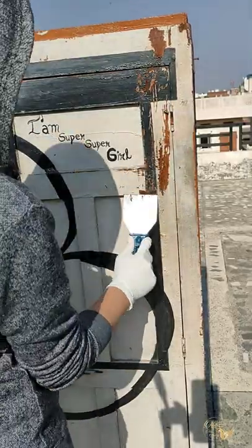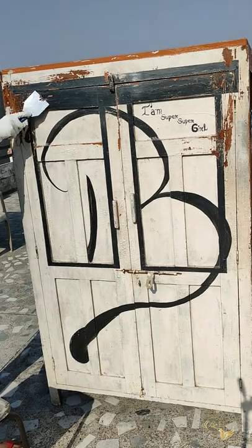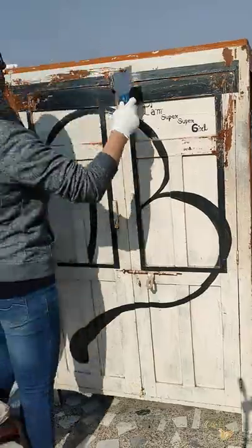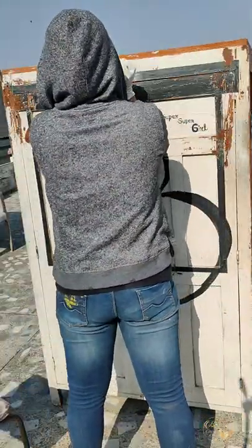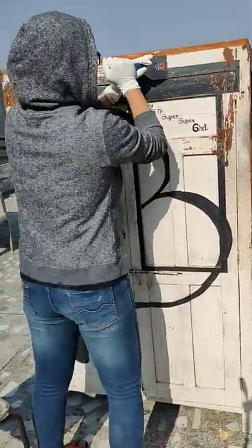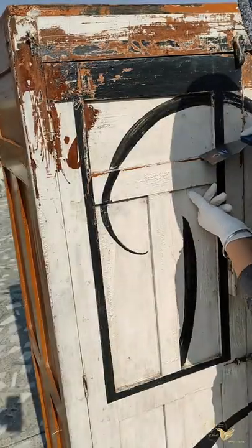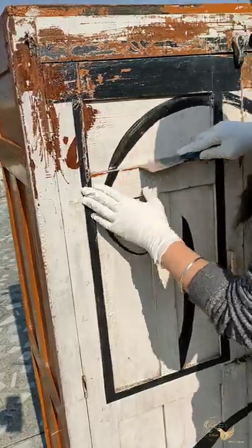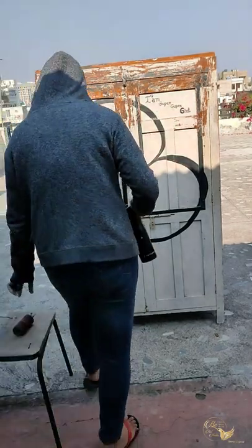Guys, it took me at least two days for removing this old paint. But you guys can ease this process and rent a sanding machine from any hardware shop near your place — I'm just doing it by hand. And don't wear any fancy clothes while doing it because eventually it will get dirty, so wear clothes you don't like that much.